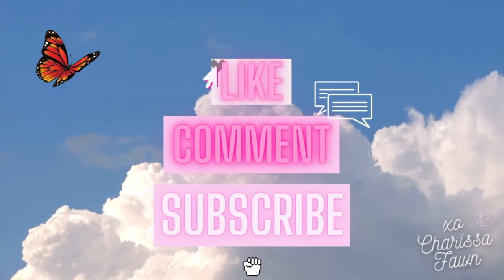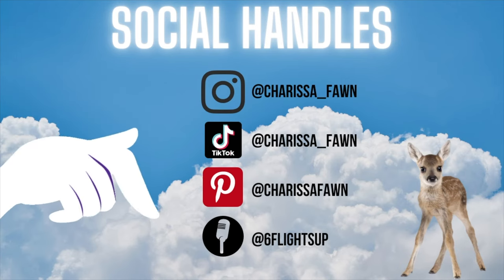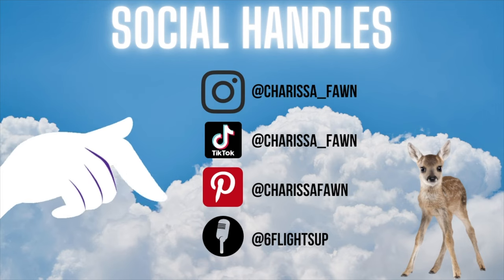I hope you guys enjoyed this tutorial. I tried to do this one faster than the past one because a lot of people were complaining about the length of the video. If it was too quick, write down below. Links are all below for the products you might need. Like, comment, subscribe if you enjoyed this video and want to support my channel — it'd be greatly appreciated. Follow me on Instagram, YouTube, Pinterest — I have tutorials on those channels as well, so join the family. Love you guys, bye!